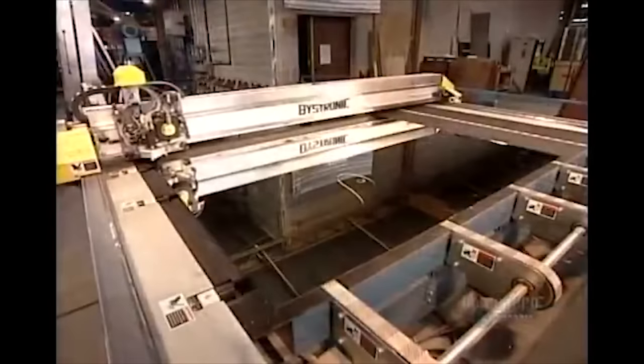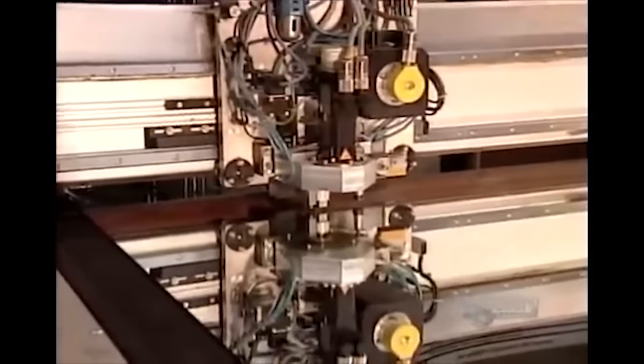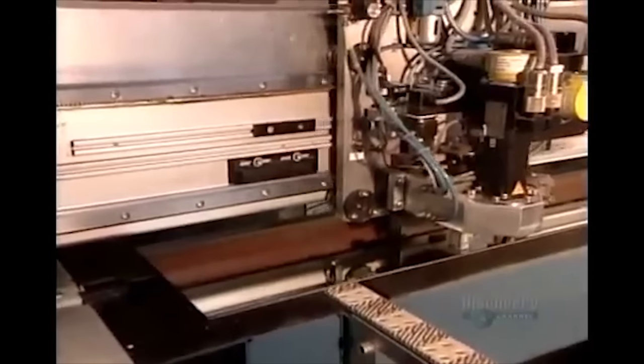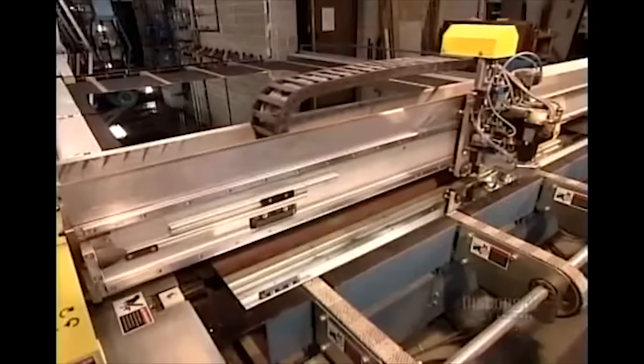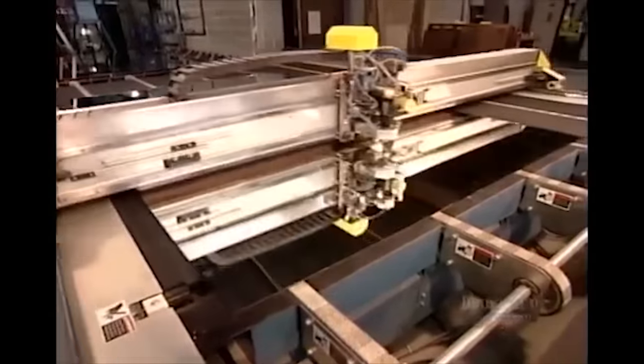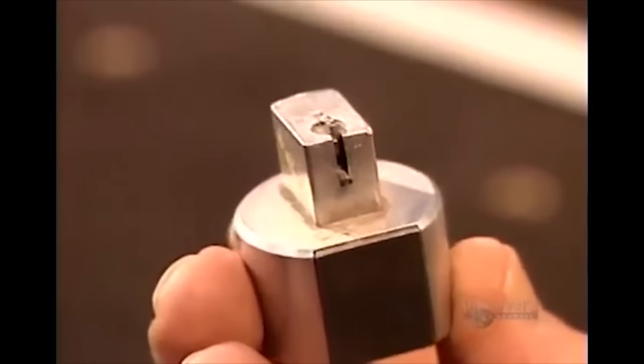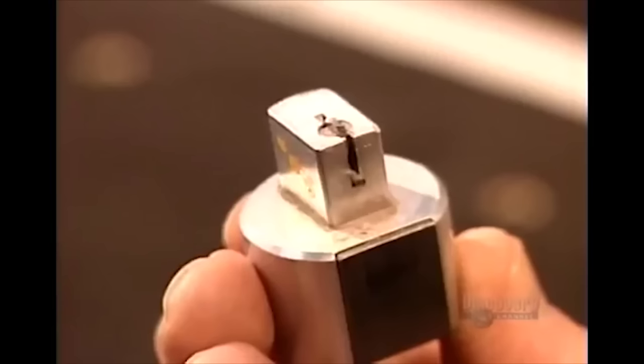The factory now cuts the glass panels into whatever size and shape the customer has ordered. This process is controlled entirely via computers, and has been done this way since the invention of mirrors. Here is the original USB drive that contained the instructions for the factory's first computer in 1898.